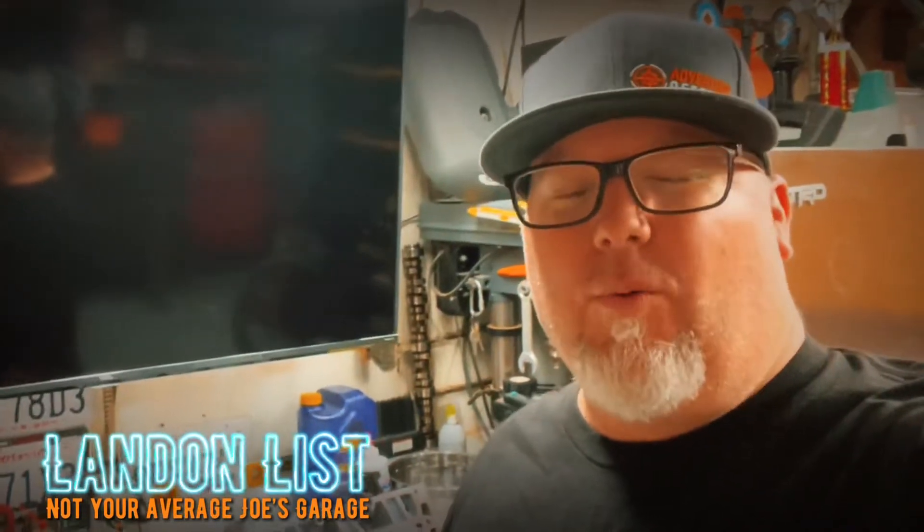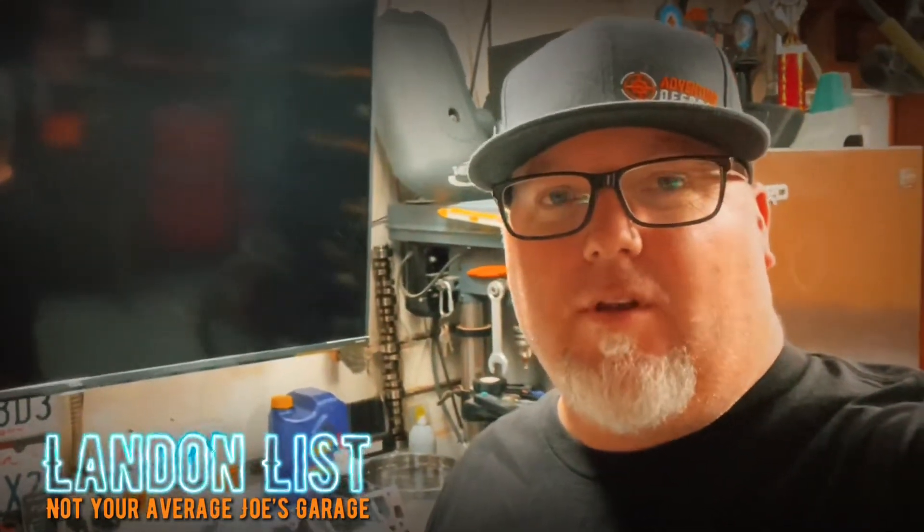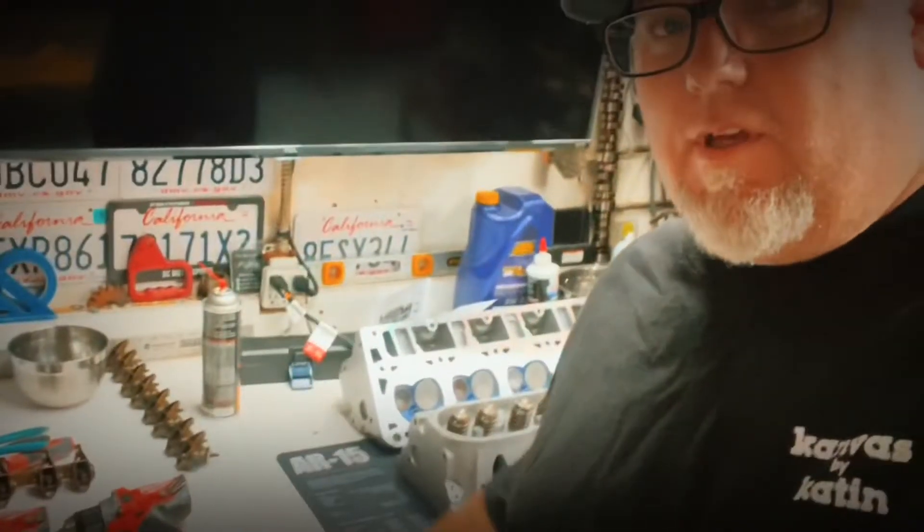What's going on guys, we're back. Today's Father's Day — had a great day with the family, the wife, everyone went to a car show, had some lunch. Today is my day after doing everything. Got a few new tools from the fam, but basically we're going to drop some heads on this thing and let's roll.